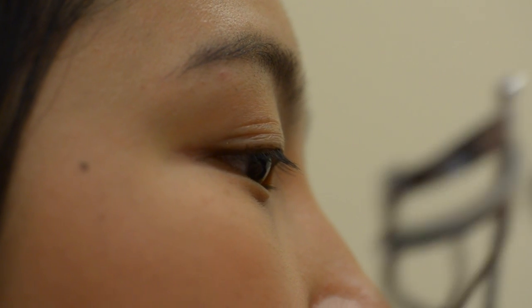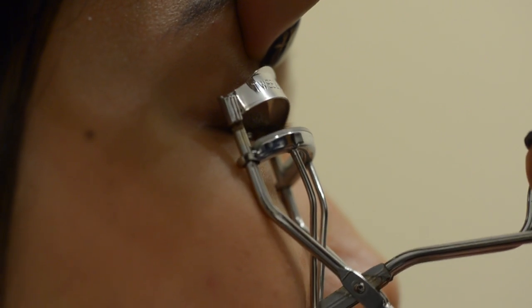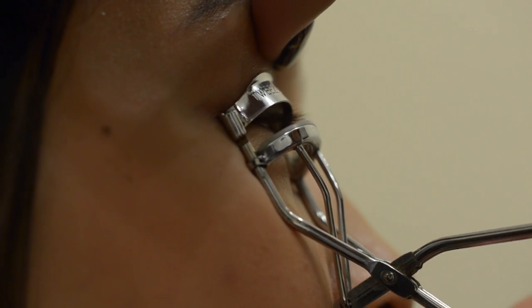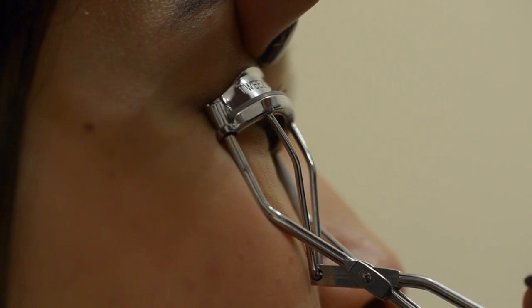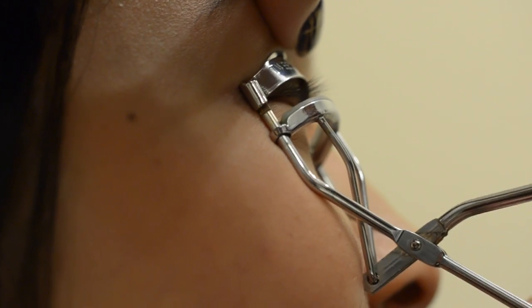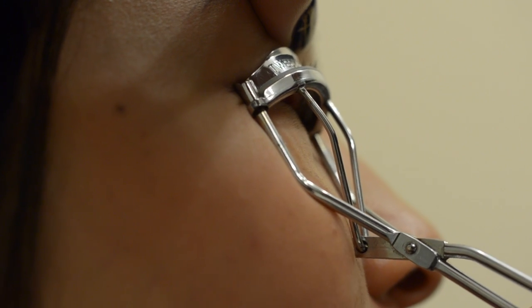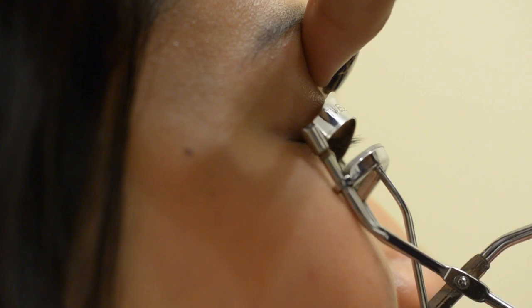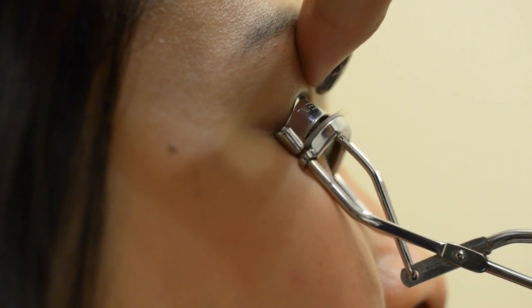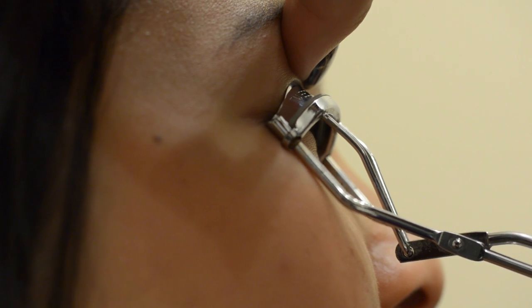Now I'll be using the flat rubber tip curler on Jess's right eye. The problem with this one is that if you don't really know how to use it, you won't get a nice curl. On the first clamp, try not to put too much pressure — if you clamp it down too hard, you'll get the 90-degree angle look. As you can see in the video, I've accidentally clipped Jess's eyelids a couple of times due to the shape of the curler. Unfortunately, with most Asian eyes we don't have double eyelids, so because of the shape, it's harder to get the angle right.